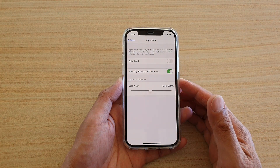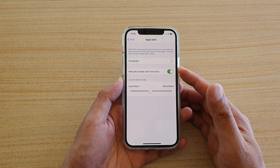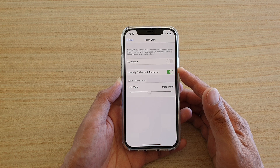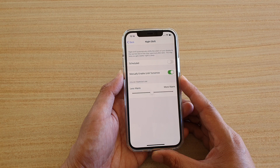In this video, we're going to take a look at how you can enable or disable Night Shift to change the display color for better night sleep on your iPhone 12 or the iPhone 12 Pro.